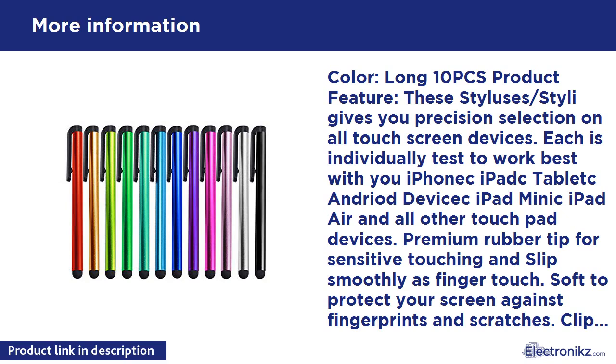Clip design easily clips in your pocket, book, diary, etc. Fits in your hand like a pen. Protects your screen from fingerprints and scratches. Packing includes 10 PCS stylus pens.